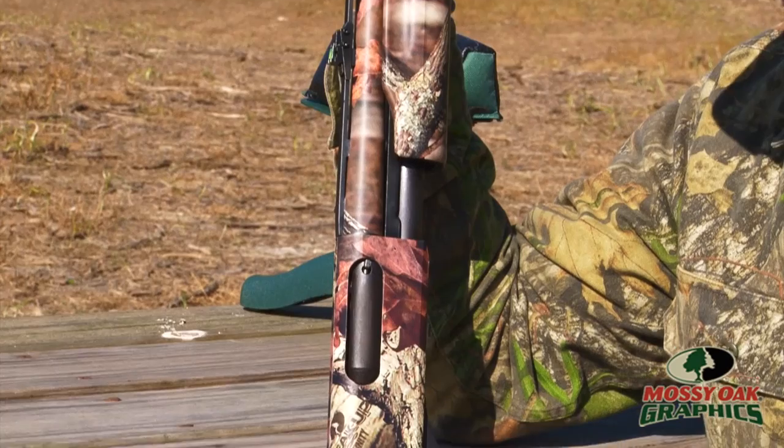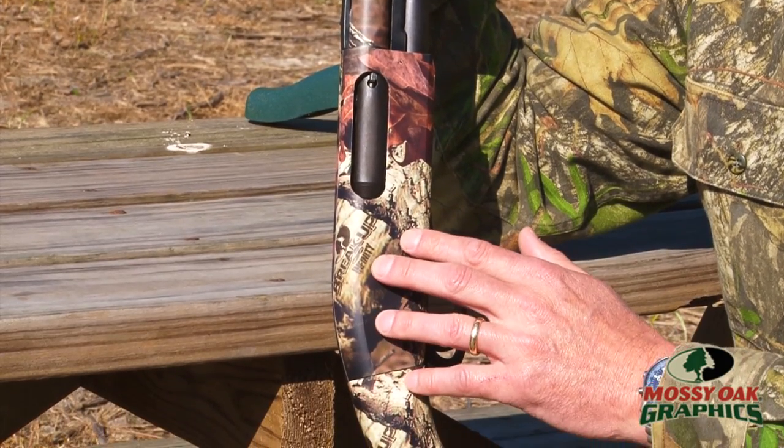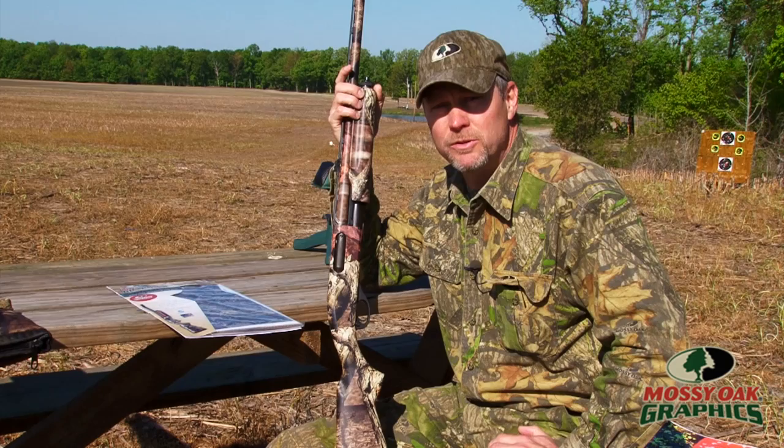You get pieces for the stock, the receiver, the forearm and the barrel, and you just basically peel and stick it on there and you're good to go. We're going to shoot this gun and sight it in and we'll be ready to go for turkey season.